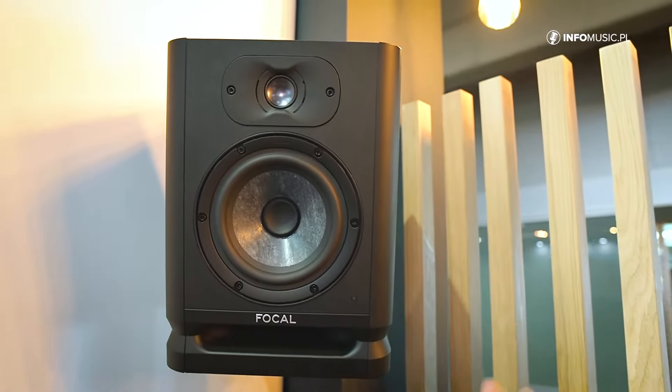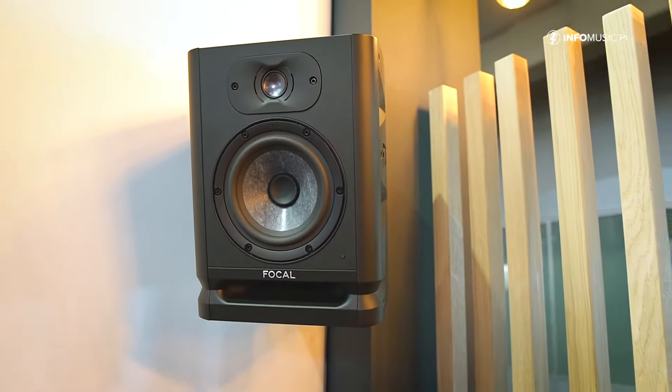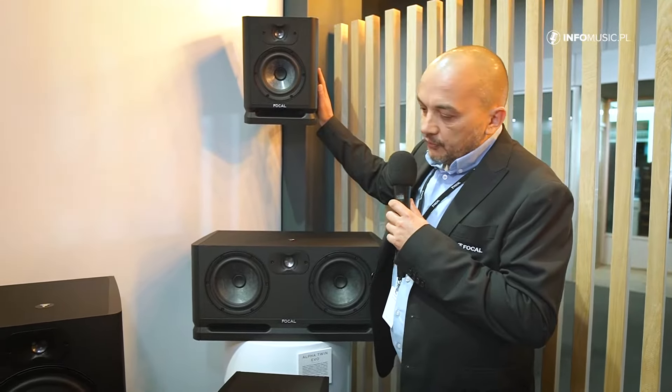The inverted dome comes with a nice waveguide helping you to have a large sweet spot and to be able to use them everywhere, not just in the perfect sweet spot. The range consists of four models.